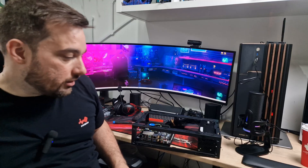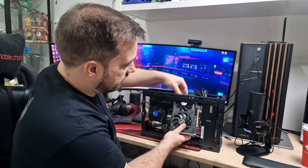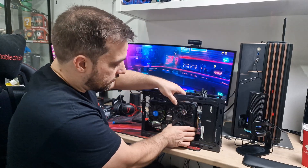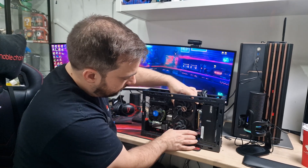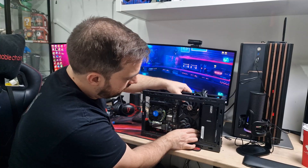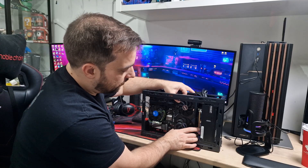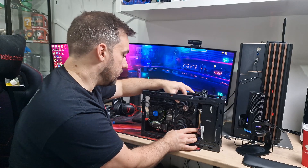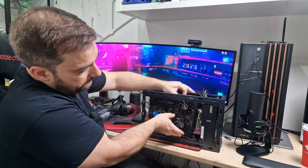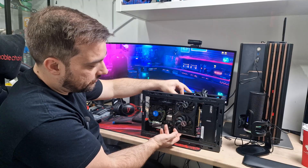For the graphics card, I'm going to print a bracket for it — it's going to sit in the middle of the case. A riser cable will go from the GPU to the PCIe slot on the motherboard. I want it floating in the middle rather than touching the back, though it probably wouldn't short out since it has a backplate. I think having a bracket holding it up in the air will look pretty cool once it's done.